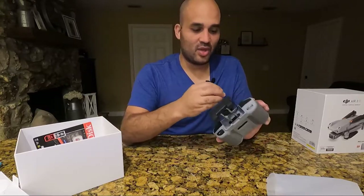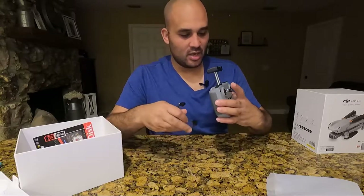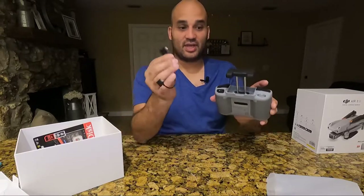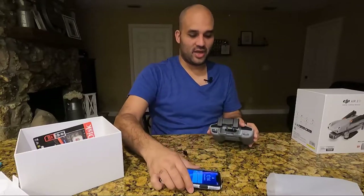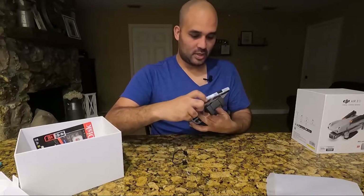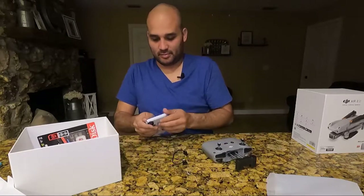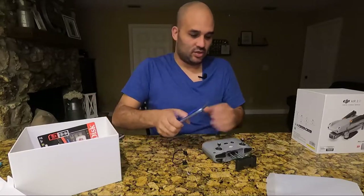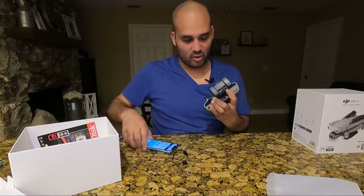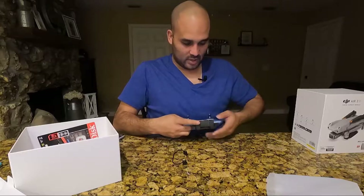You have the option of selecting your connector. This one is going to be for your Apple device — you connect your phone here and plug it in place. The clamp comes for your cell phone, and I'll give you a quick example. You pull it up — it's going to have some springs inside. Hold it in place, put the phone in, pull, and there you have it.